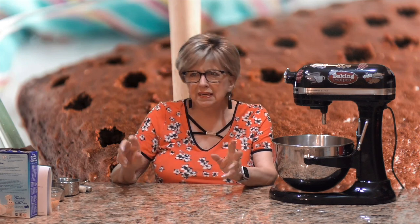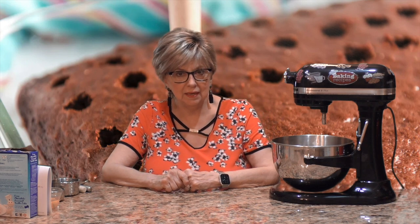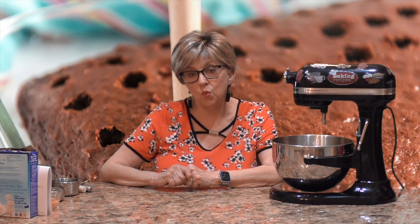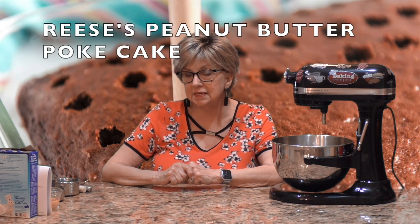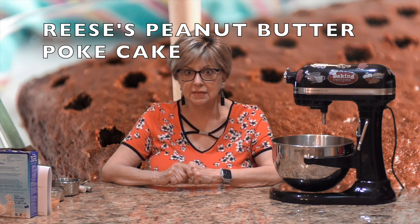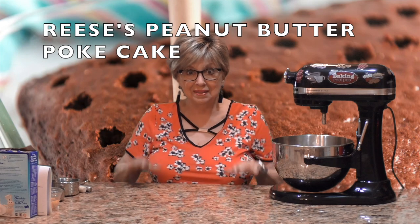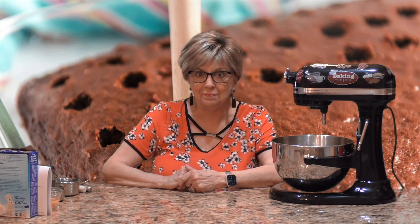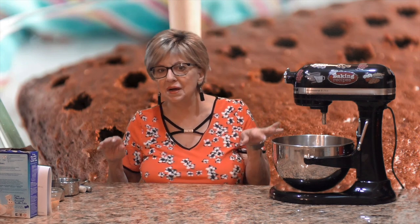Who came up with poke cakes? They were very popular in the 1970s — it seemed like everybody was promoting gelatinous desserts and pudding-type desserts, and that's when the poke cake was born. My series will feature easy recipes, all done in a nine by thirteen pan. Today for episode one, I'm making one of my favorites: my Reese's peanut butter poke cake.